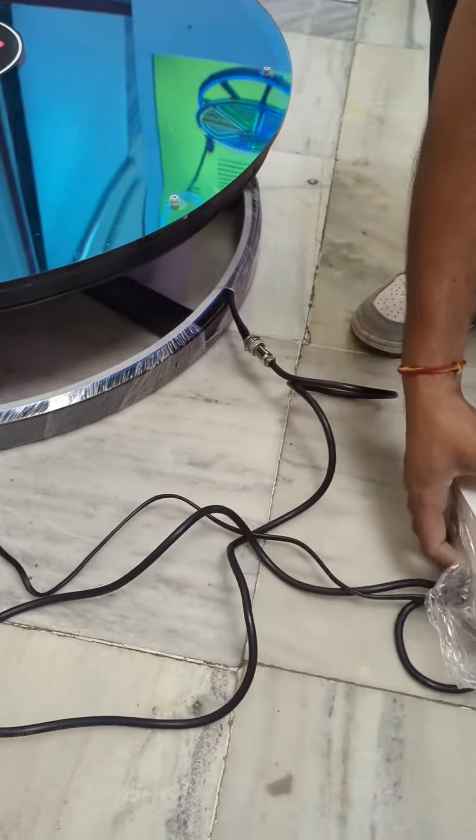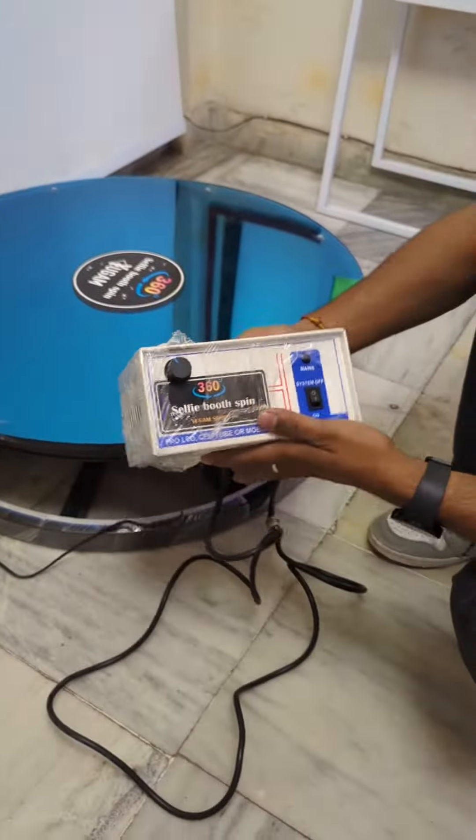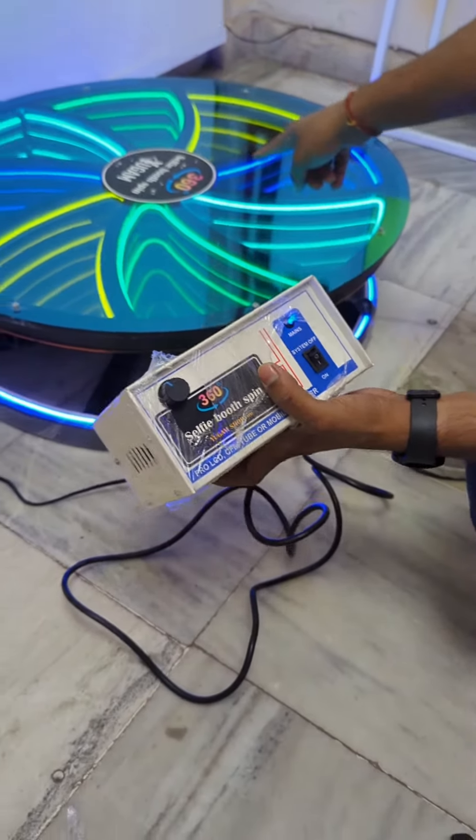We'll connect this like that and the power connection will be like that. This is the controller unit here — you can sit on the switch.